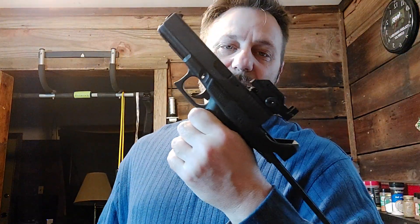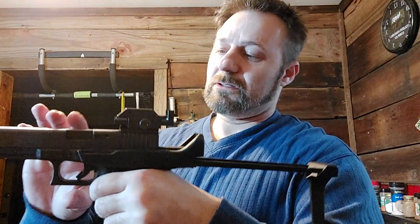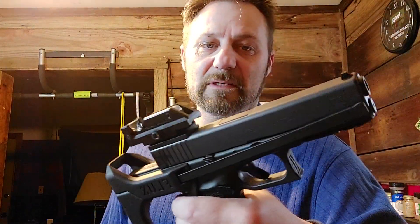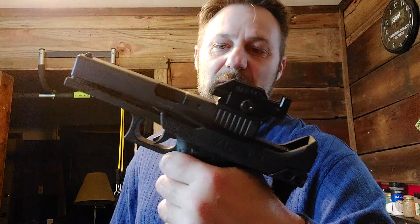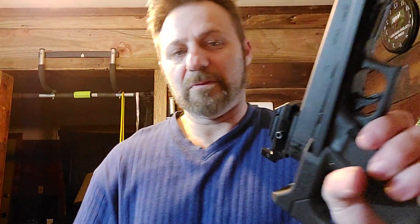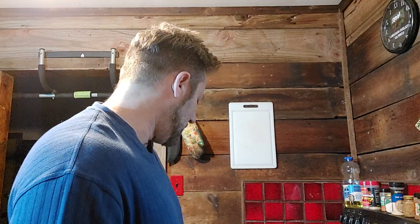Now let's get serious. This is the Glock 31, and it's in my favorite round — .357 Sig again. Of all these handguns, I can shoot most accurately with this one — well, because I've got this cheater scope on it. I just wanted something that would shoot .357 Sig. I'm not really the biggest fan of Glocks and almost consider parting with these, but I'll keep them for a while. Apparently they're the most reliable — that's what everybody claims — and I haven't had any issues, so there is that.